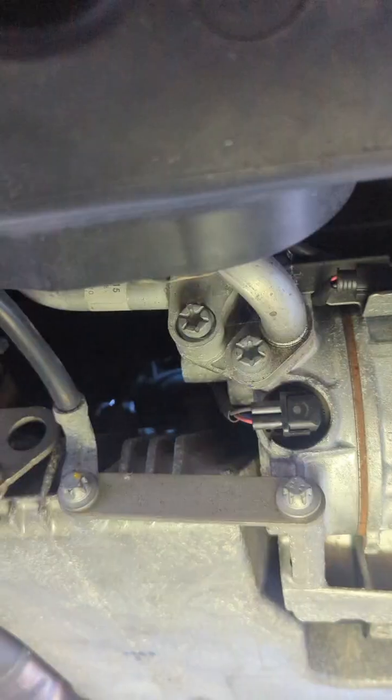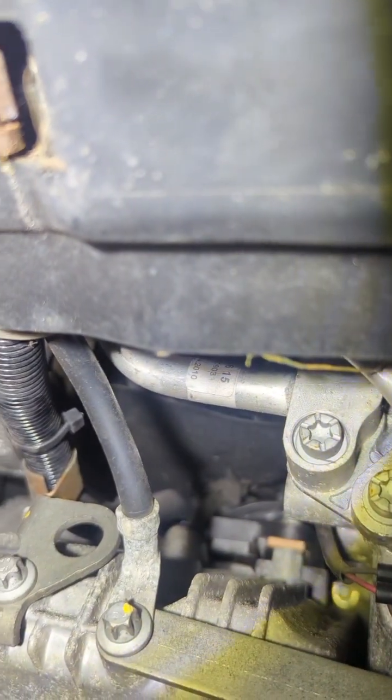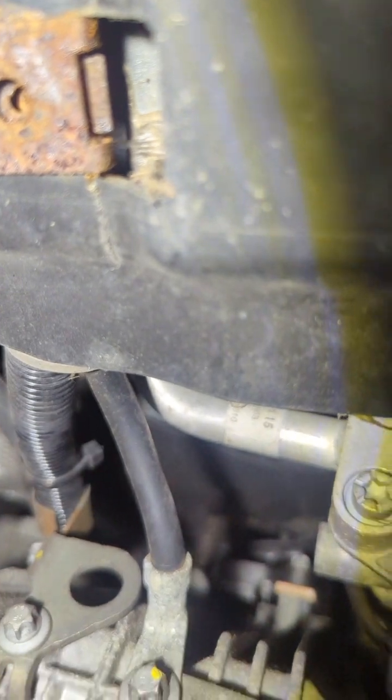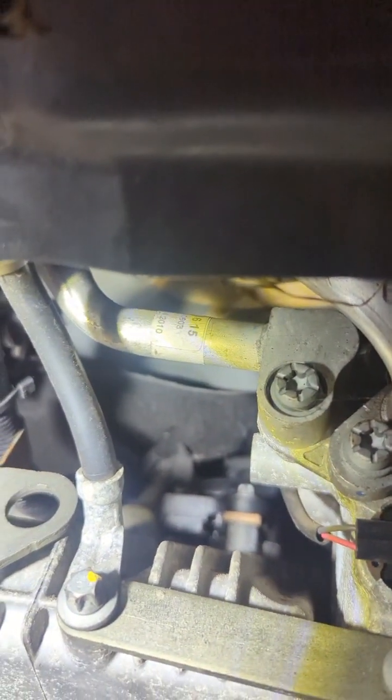I'll show you where the sensor is and then I'll tell you how I did it. So we're under the car now. Once you take the undercovers off, this is the aircon compressor here. There's your front wheels there. The sump does sit quite far back on these. If you look there — I'll just put the torch on so you can see it — that there, where that little orange bit is, just try and focus into that. And you can see those two torque screws on top of the sump — there is your oil level sensor.